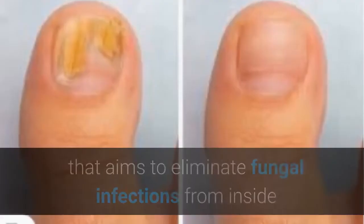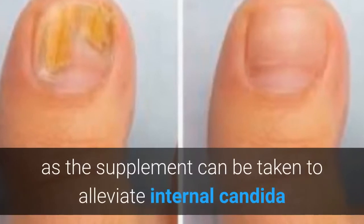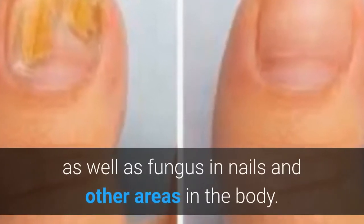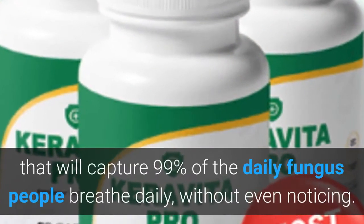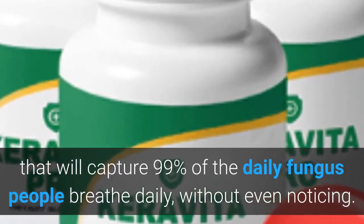Caravita Pro is a dietary supplement that aims to eliminate fungal infections from inside. As a supplement, it can be taken to alleviate internal candida as well as fungus in nails and other areas in the body. Additionally, the formula may help create a shield that will capture 99% of the daily fungus people breathe daily without even noticing.